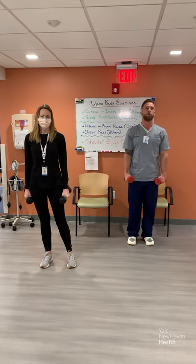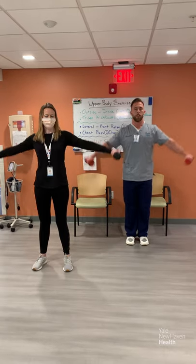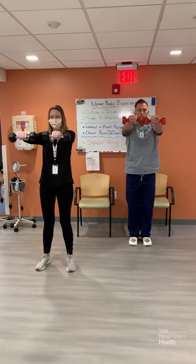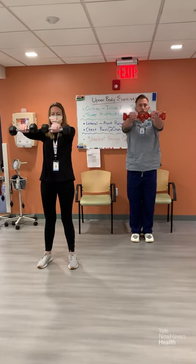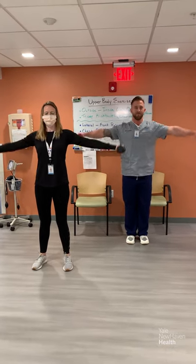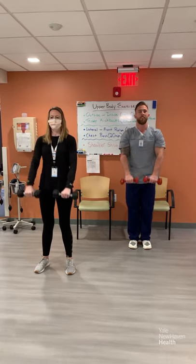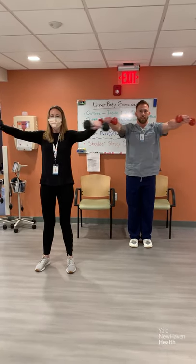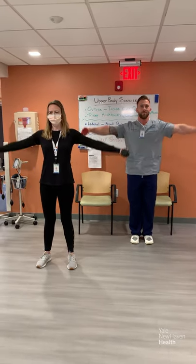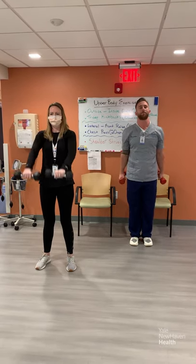We're going to do round two. Starting with lateral to front raises in three, two, one. Those shoulders are burning — keep breathing and push through. Completing all 10 reps. Good job.